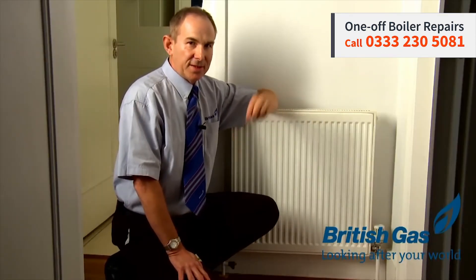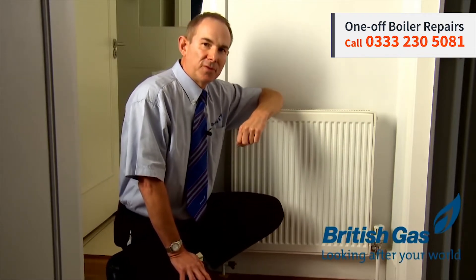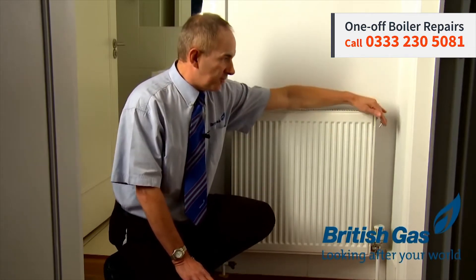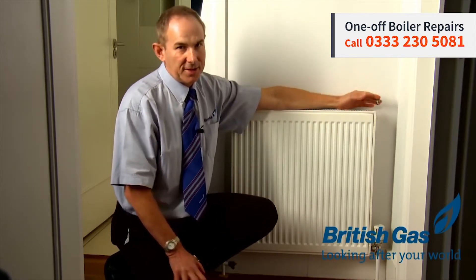The easiest way to bleed these is with a radiator bleed key. Before you do that, you do need to turn the system off to make sure that nothing's running at all. You then take the key, and with a piece of rag underneath it, or a cloth, just to collect any water.